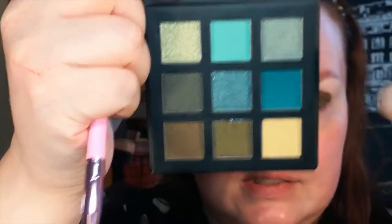Now that I have the darkest color placed, I'm going to take the next darkest — a brighter, deep forest green — on my Morphe Jeffree Star JS12 brush. I'm going to place it 50% over the previous color and 50% blending on the bare skin, packing and blending in a circular motion.